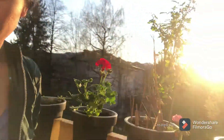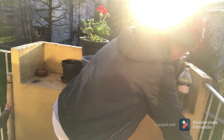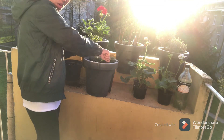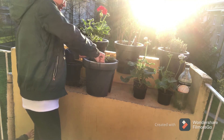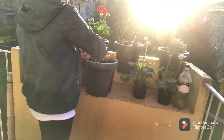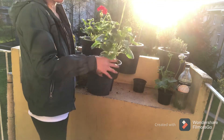What are you doing here? Soil. The baby is eating.